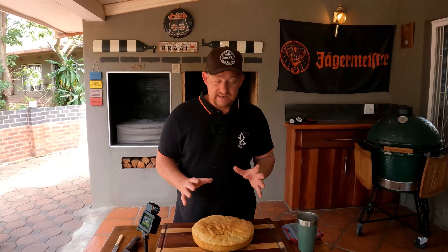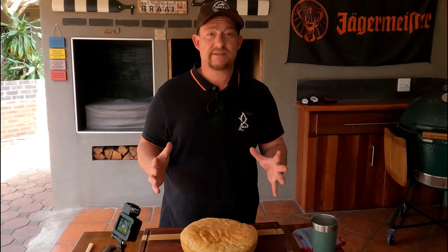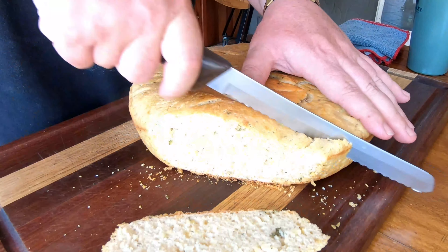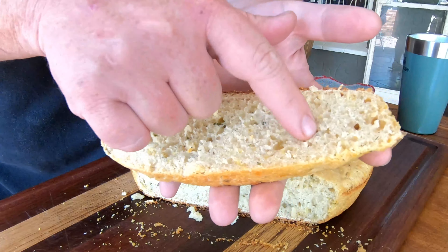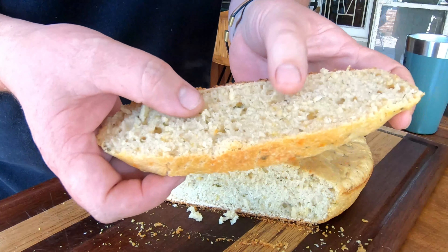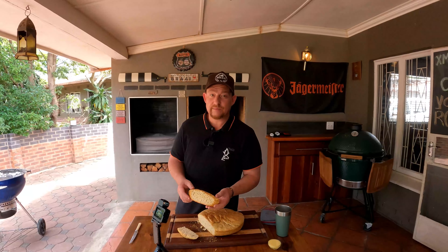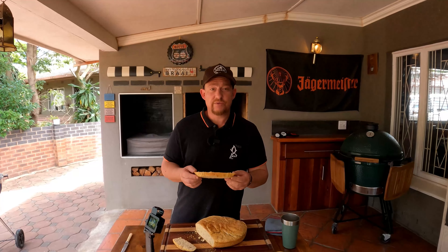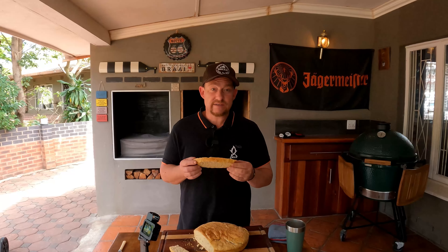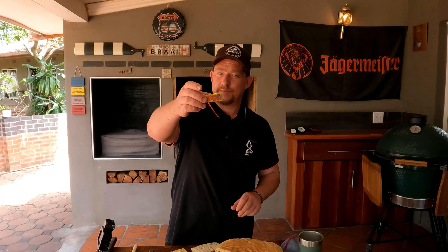An hour on the fire, guys — this thing is amazing. Just listen to that beautiful crust! It's still piping hot. Have a look at that — we've got some nice air pockets in there, we didn't even expect that. Beautiful crust on the side here; you need a little bit of both — crust on the outside and nice and soft inside. One of the best ways to enjoy this is with butter, so let's go ahead and smear this bad boy.